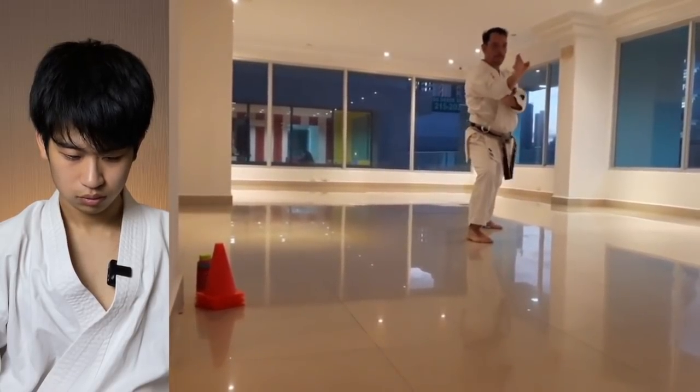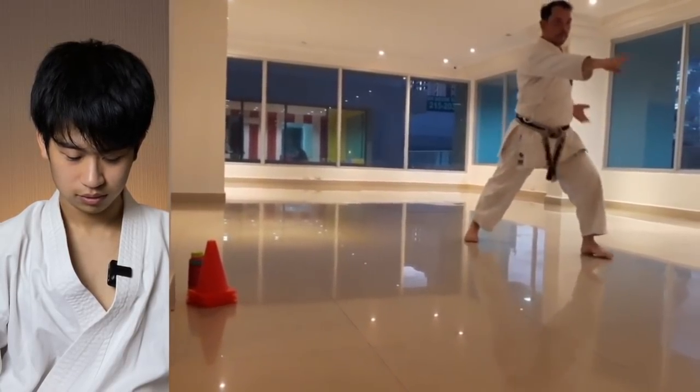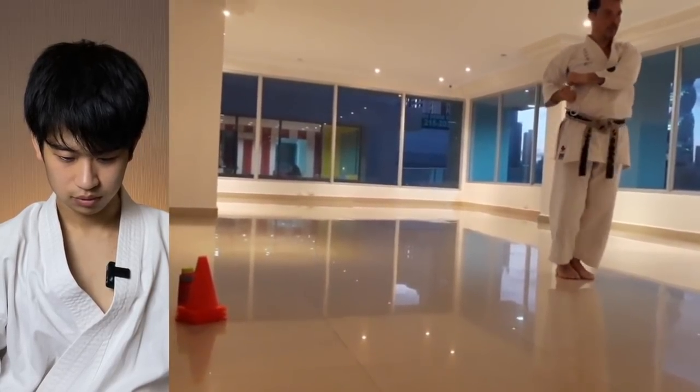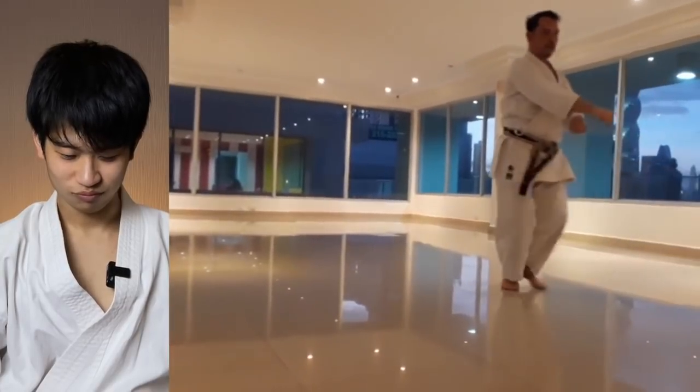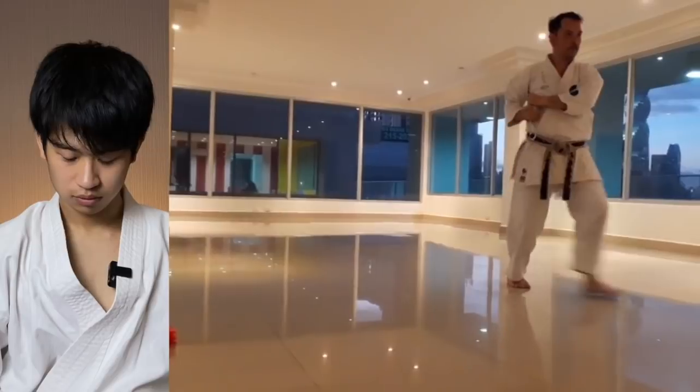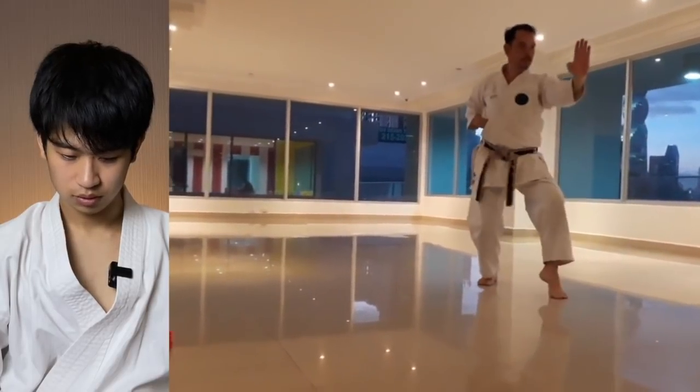There's a Goju-Ryu-looking Shiko-Dachi — very nice. How they use the hips is not so different from what you normally see.